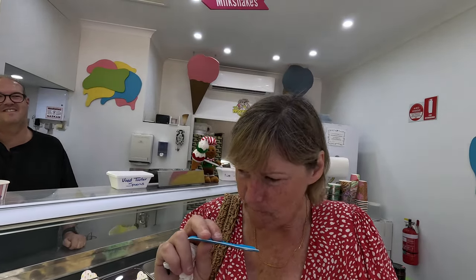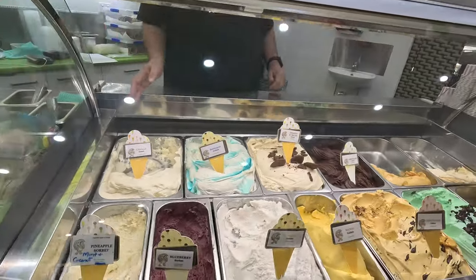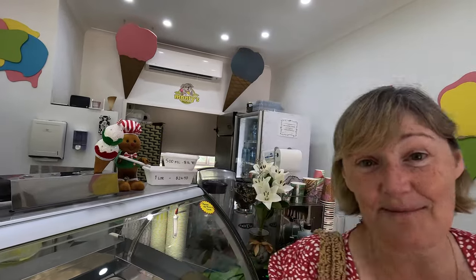Which doesn't look dairy-free — it looks really creamy! Oh wow, that's amazing, so delicious. So all of these you make yourself? Everything is made all on site. That's beautiful. Even the waffle cones are gluten and dairy-free. Come over here and I'll show you the fudge that they make too. So you make this here as well? Wow.